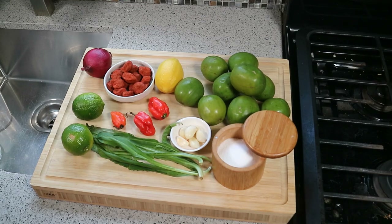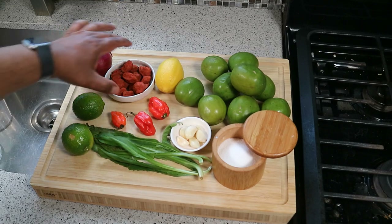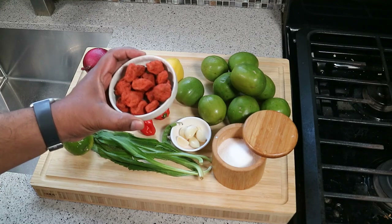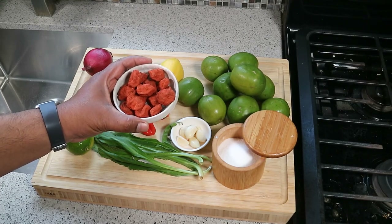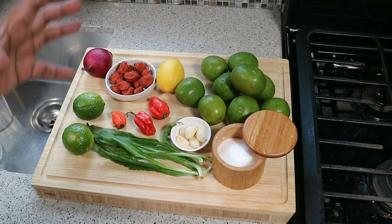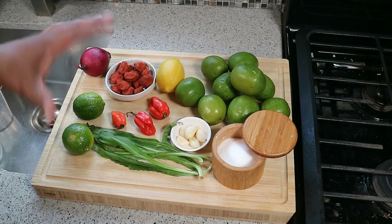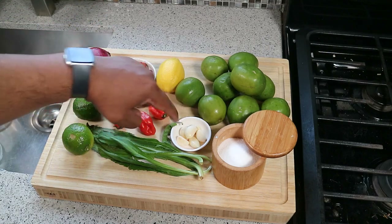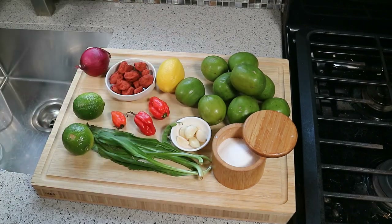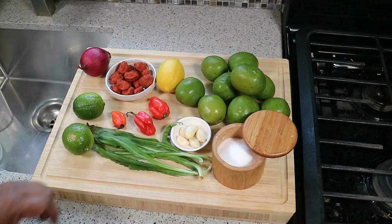Let's quickly run through the ingredients before we get started. I've got two limes, a lemon, and these here are what we call salt prunes or salted prunes. You would get them at the Asian market — Chinese stores in the Caribbean, especially in Trinidad and Tobago, sell these. They've been dried and salted and there's a sweet salty element to them. I've got a red onion, three scotch bonnet peppers — I'll probably just use two — and six cloves of garlic.